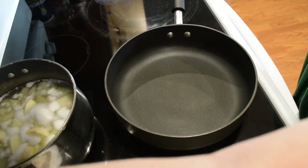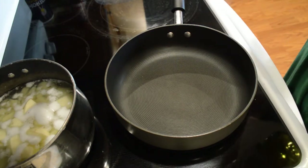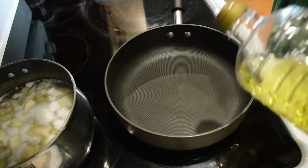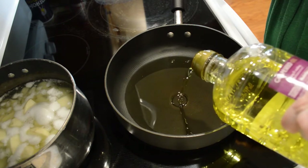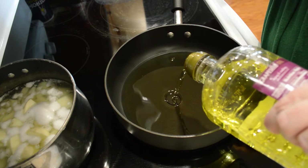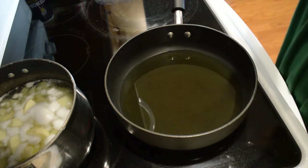The first thing I'm going to do is get some oil heating up over here. I'm using grapeseed oil. I'm going to cover the bottom of the pan and start letting that get hot.